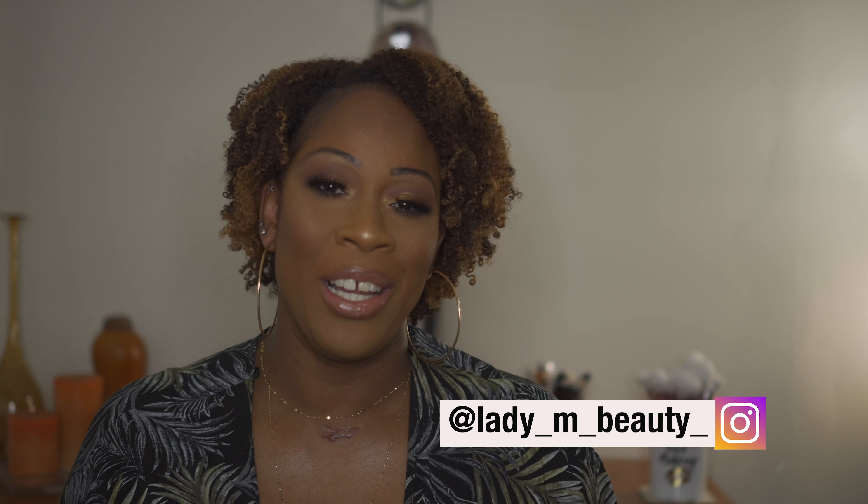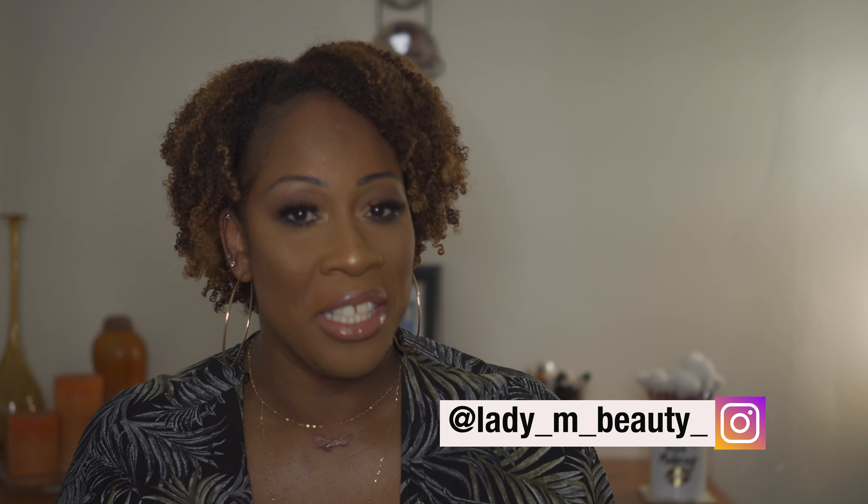Hi guys, welcome back to my channel — the number one place for all things beauty, hair, fashion, and lifestyle. If it's your first time here, welcome to the Lady M fam. Go ahead and hit that subscribe button and that notification bell so you know whenever I upload any videos.